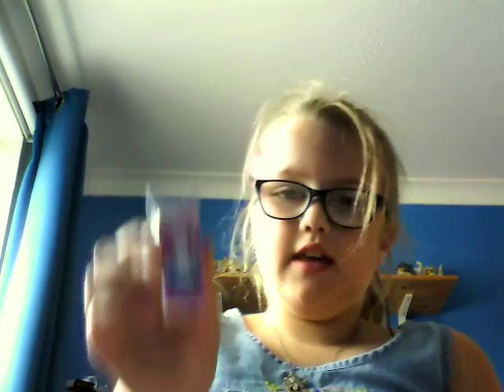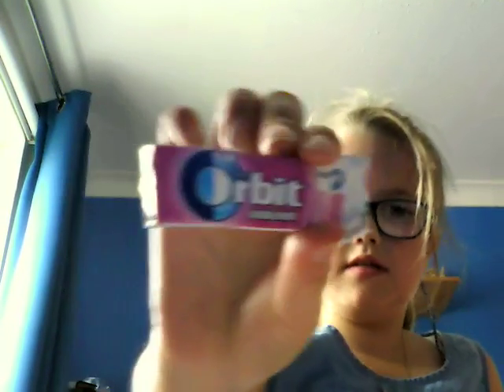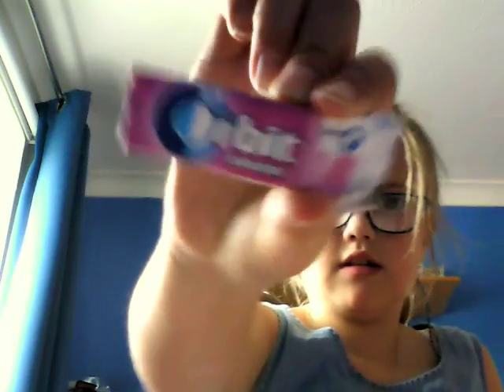First of all, I'm going to be trying this one — it is called Orbit Bubble Mint. I'm going to be trying that one first.